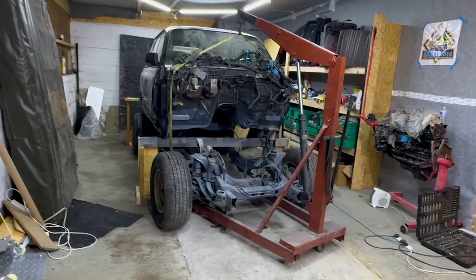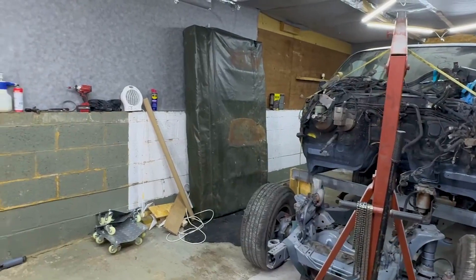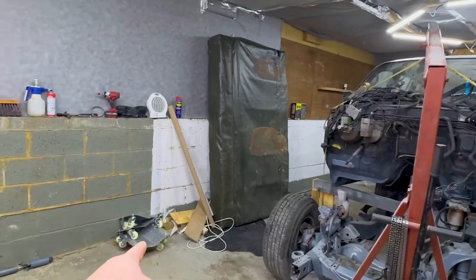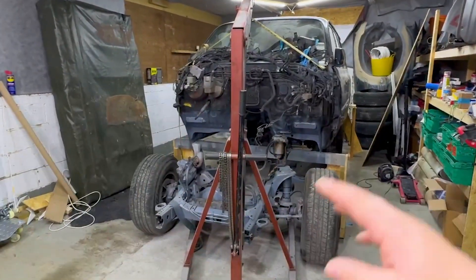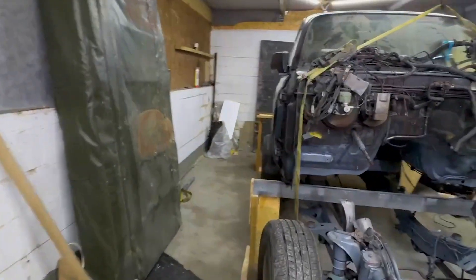Twelve seconds later — so this is it, the frame is built. This is a temporary frame because after the chassis removal I'm going to use the skates to support the body so I can move around in the storage. Now I need to drop it down.